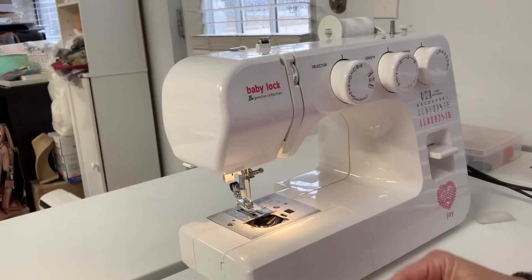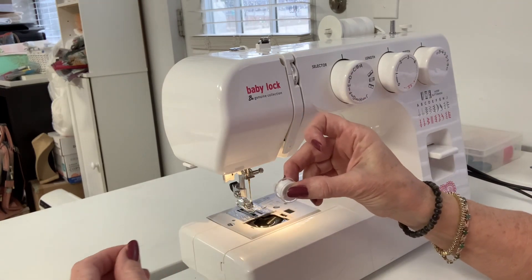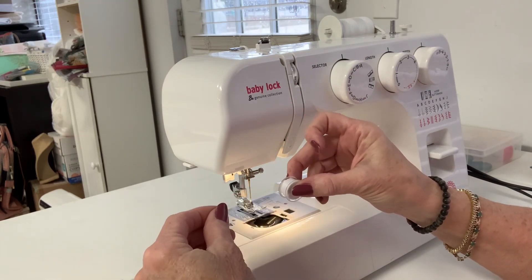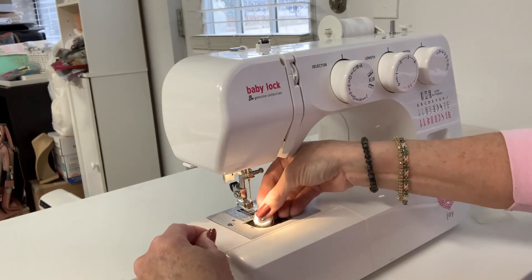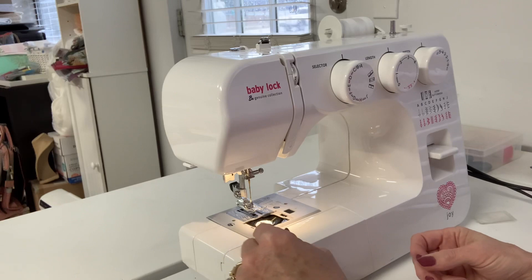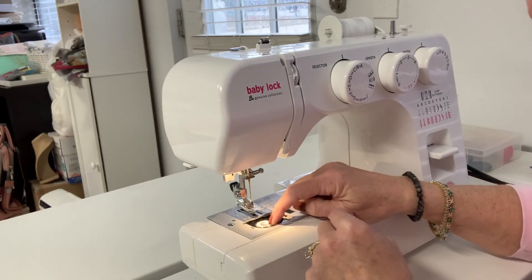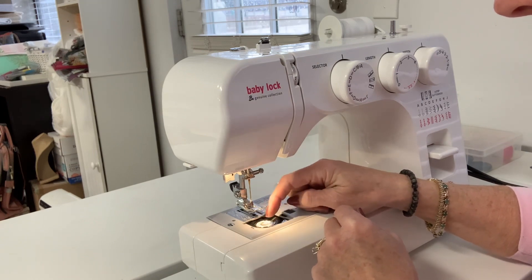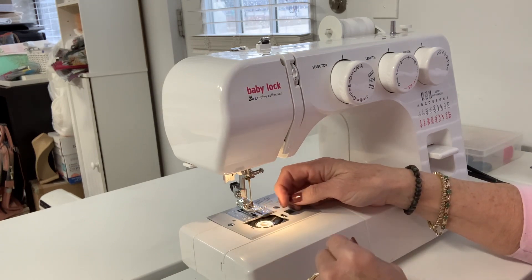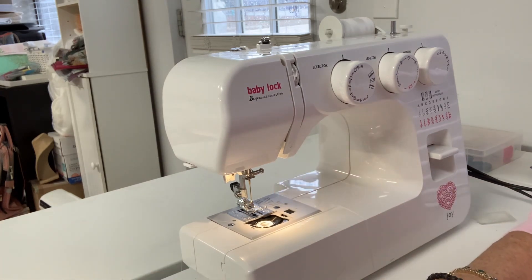Now to put the bobbin back in, you have the thread going off the left side of the bobbin and you're going to put it down into that hole. You're going to turn this thread — there's a little bitty catch right here in the silver part of the bobbin holder. You're going to come around that and under it. And now that thread is set in there.